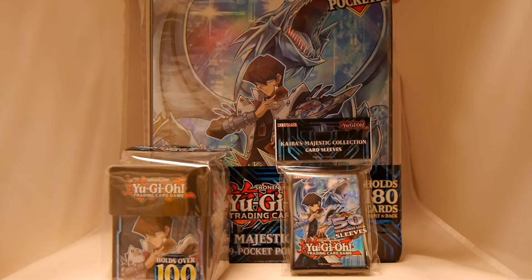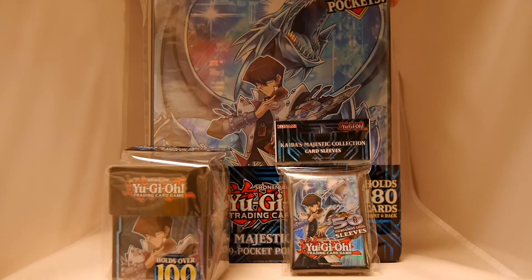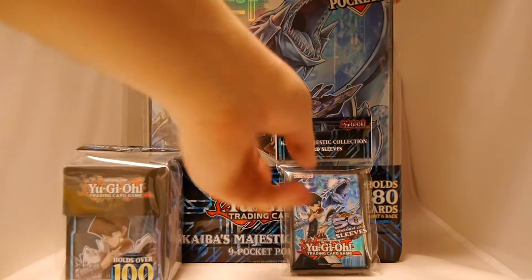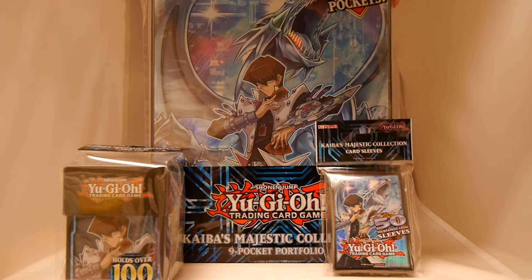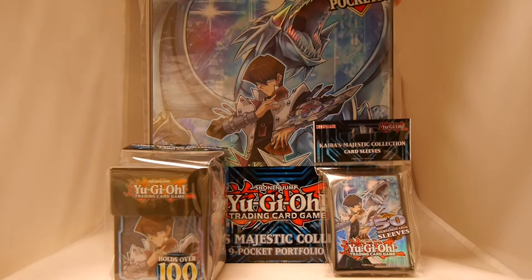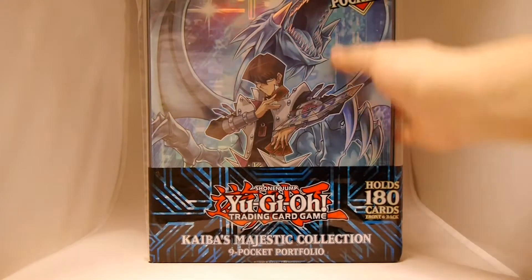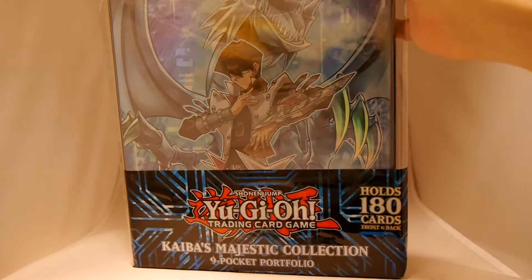Konami's hooked us up with three of their recent releases for exactly that. We have a collection card case where you can put your decks, card sleeves, and then a nice pocket portfolio — all around Kaiba, which is the latest legendary collector box set that came out. We did an unboxing for that. So let's open up each of these to show off what you can expect and give you an idea as to what options are out there.